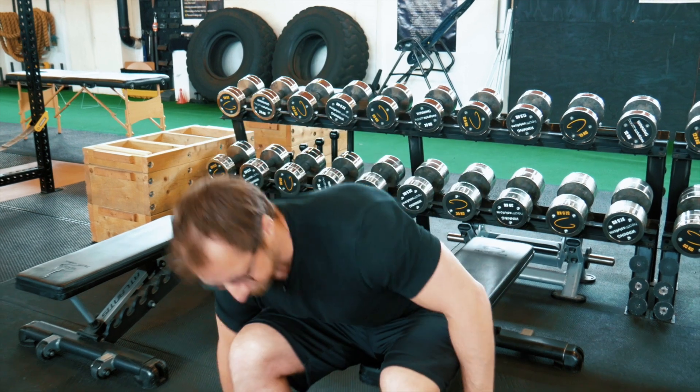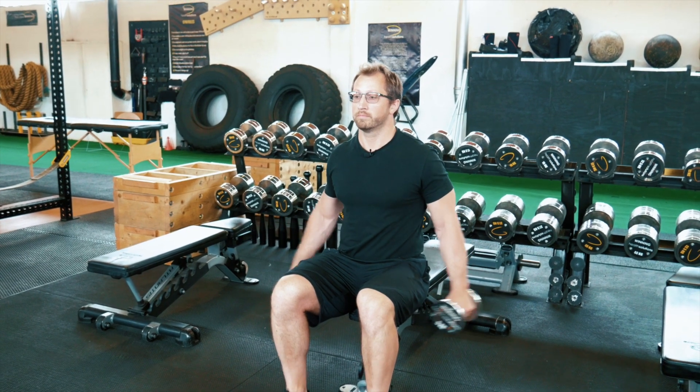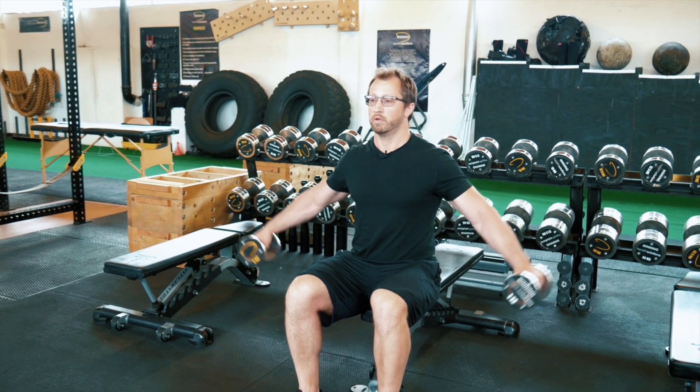That means I'm going to do six total reps, holding for two seconds at the partial range. Grab the dumbbells, go up to halfway — one, two, and back down. One, two, and back down.